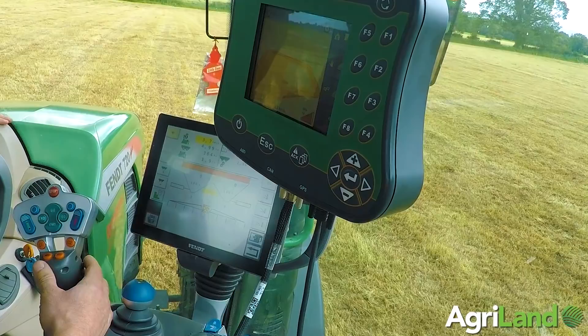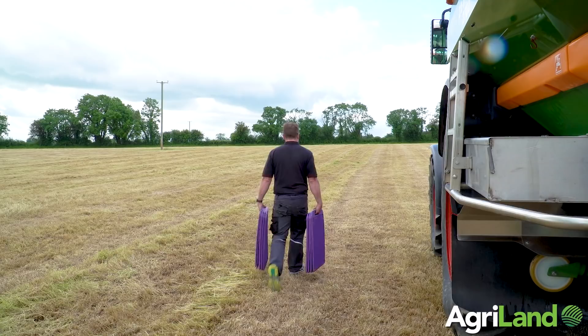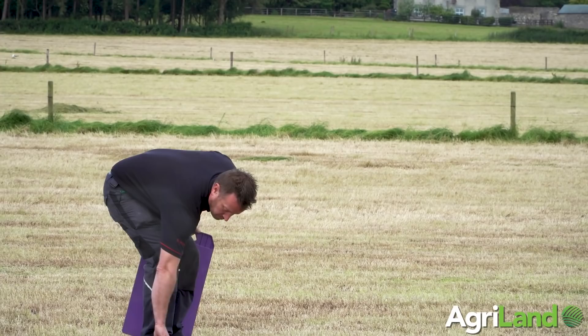The spread pattern is controlled by the position of the vanes, so we're going to check that by using our mobile test kit, which today is a new set of mats. Along with the mats, we use an app on the phone developed by Amazon called Easy Check, which gives you a step-by-step guide on how to use the mats, get the results, and what to do if any alterations are needed.